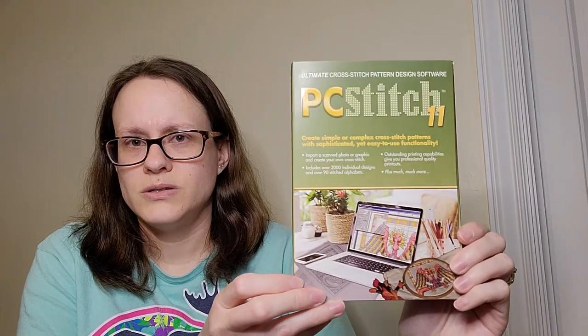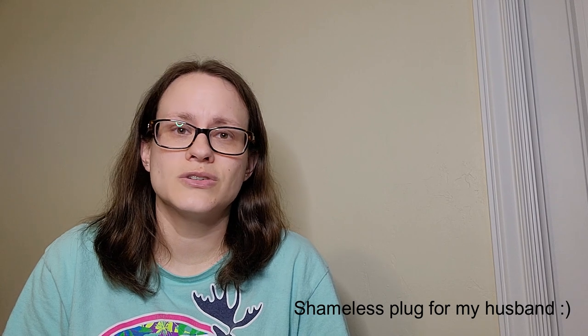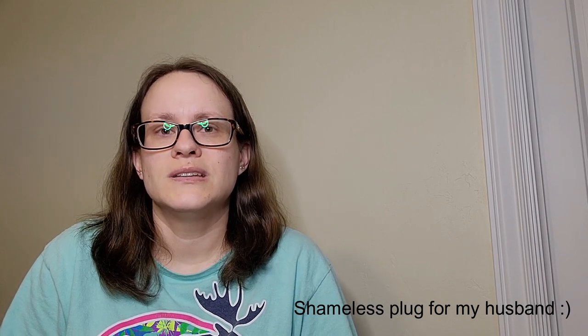I decided to buy PC Stitch 11 to try making my own cross-stitch patterns. My husband takes beautiful wildlife photographs, so I thought it might be fun to turn some of those into cross-stitches and work on them. Speaking of which, if you're into wildlife photography, I highly recommend you head over to his Instagram — I'll leave the information down below.